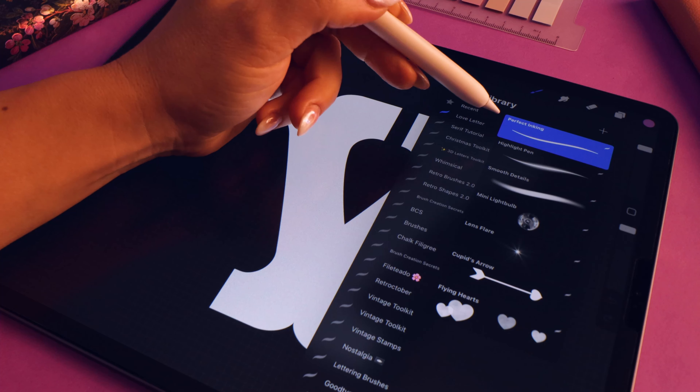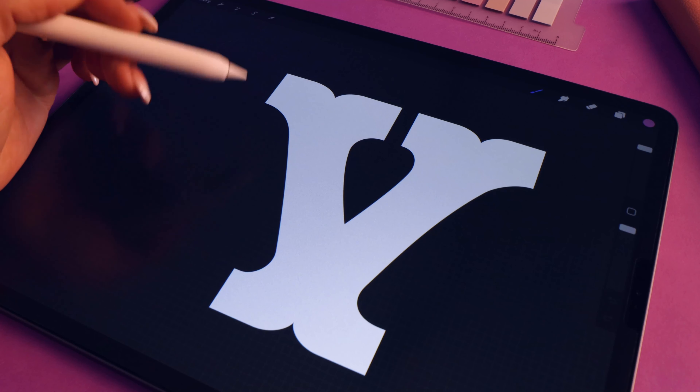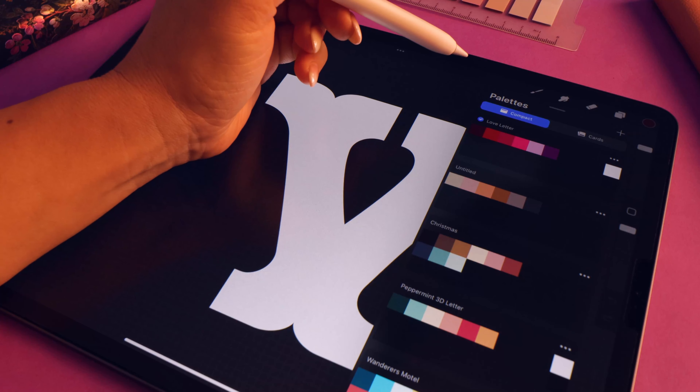Before we begin, make sure you download your freebies. I have provided a mini Procreate brush set that includes seven brushes. I have also provided you with the template of the letter form that you can use — it's just a PNG that you can copy and paste — and I have also given you my color palette. Feel free to use your own colors, your own template, your own lettering. If you're a beginner, just do exactly what I'm doing. All right, that's everything we need to know before we begin, so let's get into it.